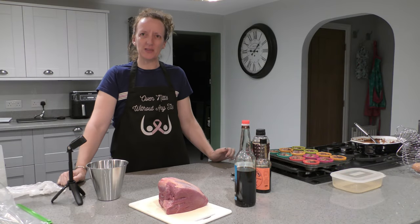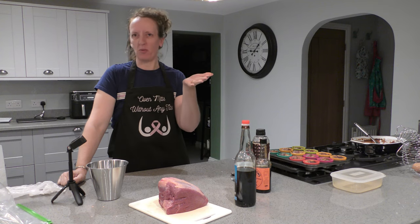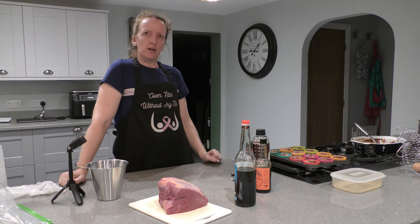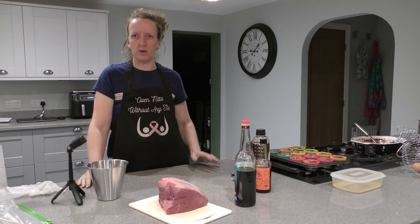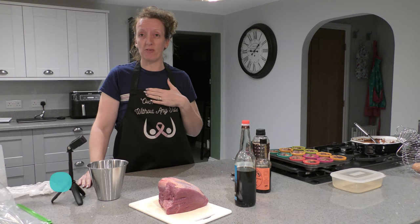Good evening, welcome back to Oven Mitts Without Any Tits. It's been a while, hasn't it? Well, not for you probably, but it has for me. I've not been filming for about a week and a half, two weeks now, but I'm back into it because I had quite a bit of things banked up, so I thought I'd give myself a bit of breathing room. Anyway, my name's Corin and I'm your host.